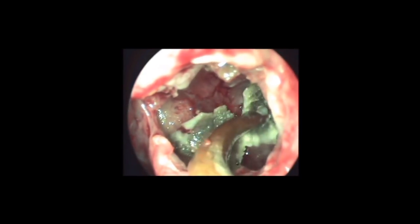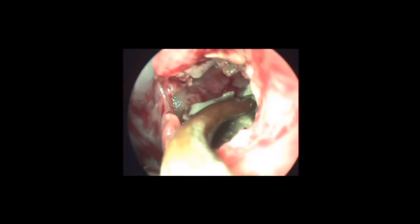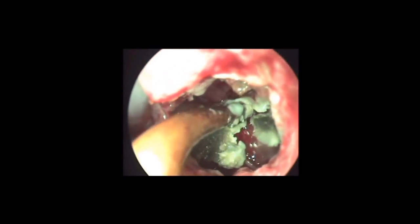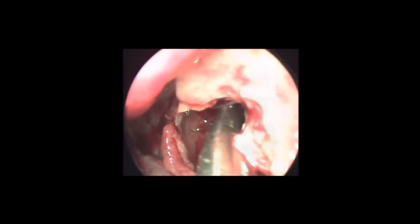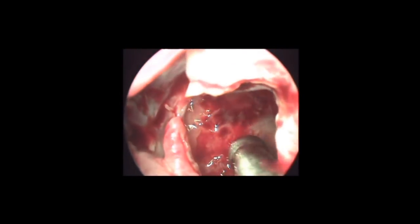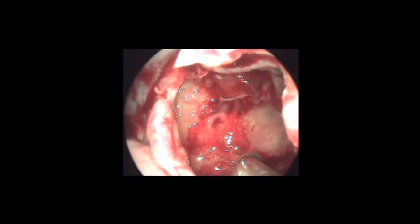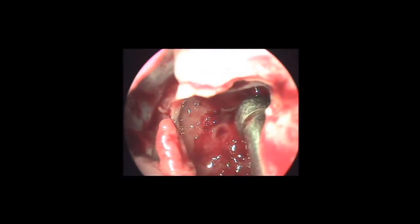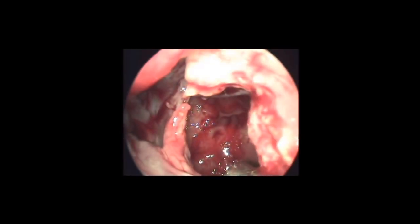The superior rim of the ostium is left undisturbed. The procedure can be performed under local anesthesia with very minimal instrumentation. Mini-FESS has high success rates with a patent middle meatal antrostomy, negligible recurrences, and no morbidity such as synechiae, post-operative crusting, or orbital injury.